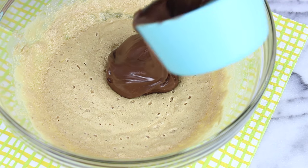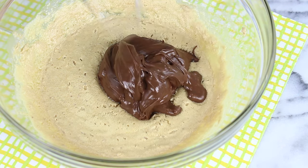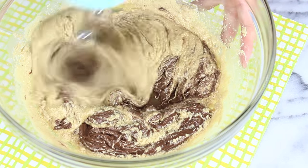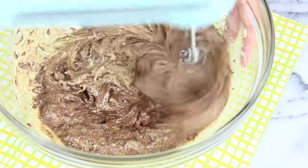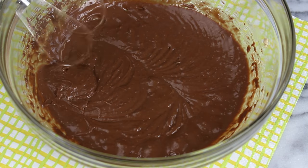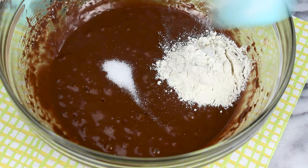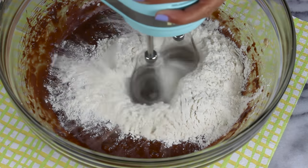Now for our star ingredient, we're going to add in a whole cup of Nutella. This is going to give it tons of Nutella flavor, make it really chocolatey, and add a little bit of sweetness. At first the mixture is going to look kind of split, but keep mixing and it'll get nice and smooth. Next we're going to add in a quarter teaspoon of salt along with three quarters cups of flour and continue mixing.